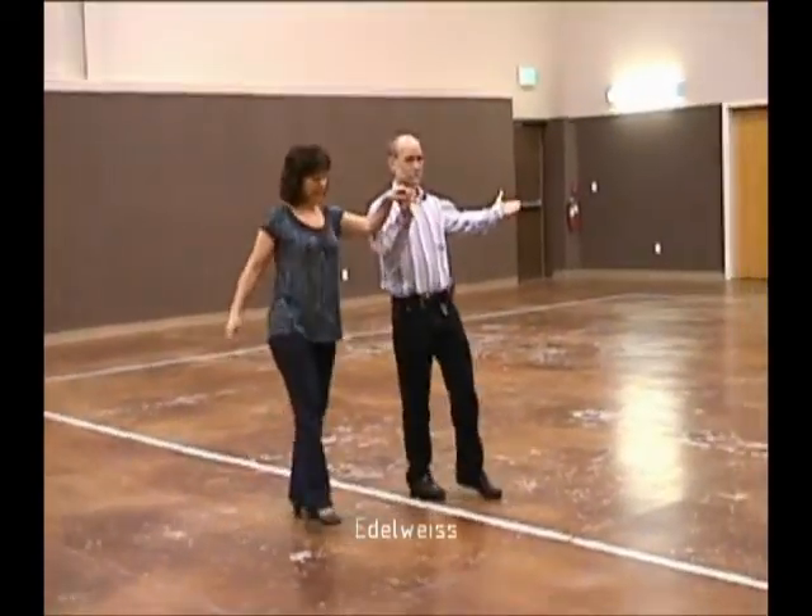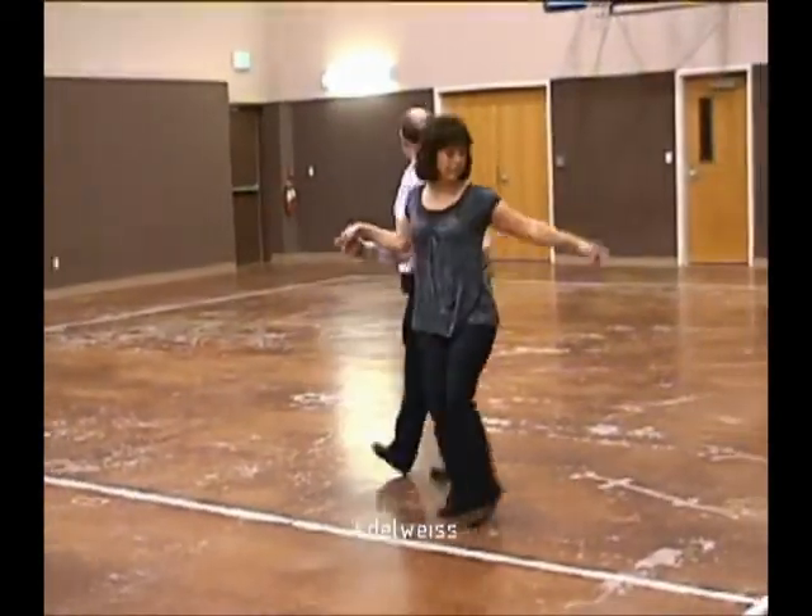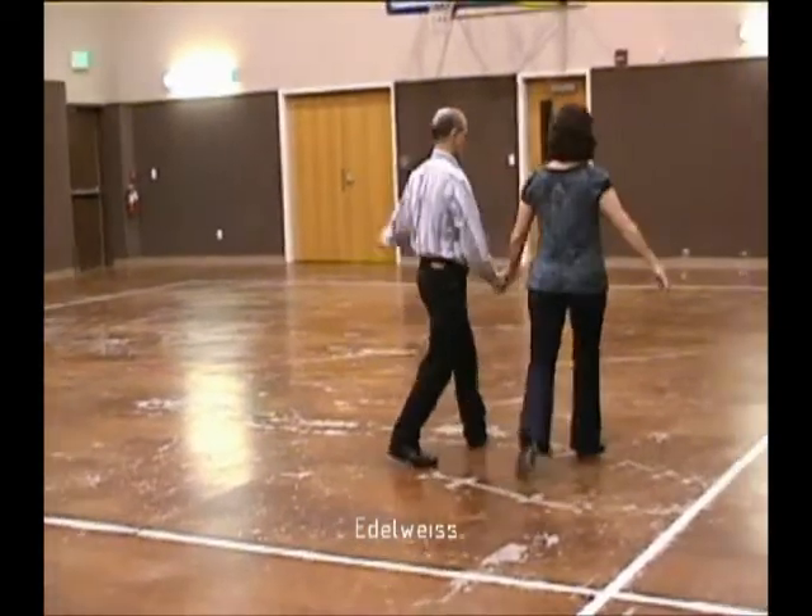Two-step swings, forward waltz, and together, back up waltz, and together, solo turn in six.